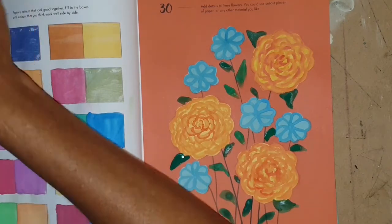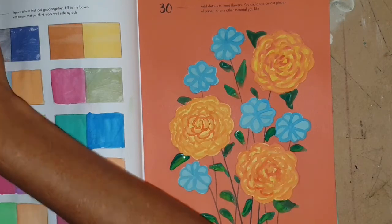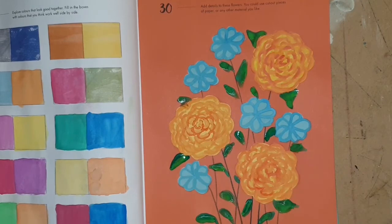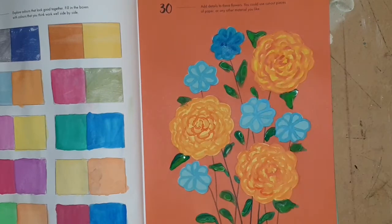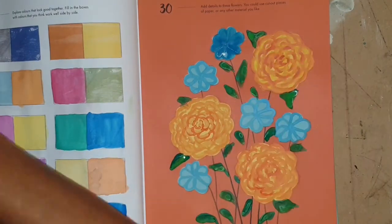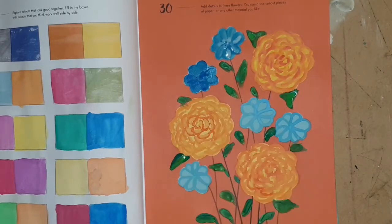I grabbed a little bit of lighter green and popped that into some of the darker green wet-on-wet to create some difference in tonal values on the leaves. I'm doing that now — just popping a little bit of light green onto parts of those leaves. I thought the blue flowers were just a little bit too cartoony, so I went over them with dark blue and then dropped some white in to give them a more painterly look. Not sure how happy I am with the end result, but they turned out okay.